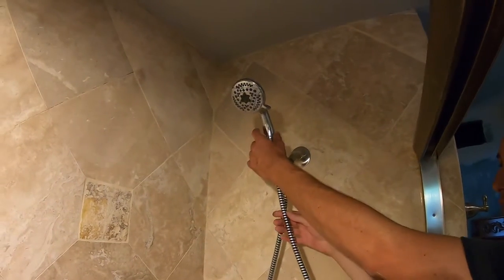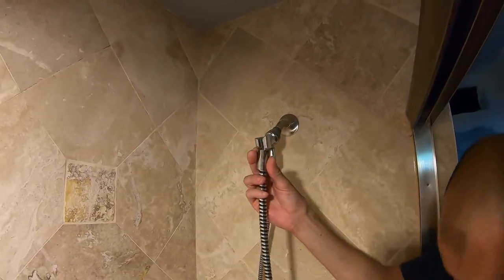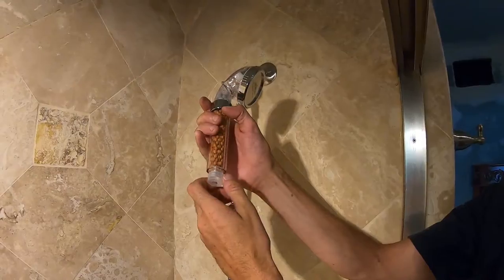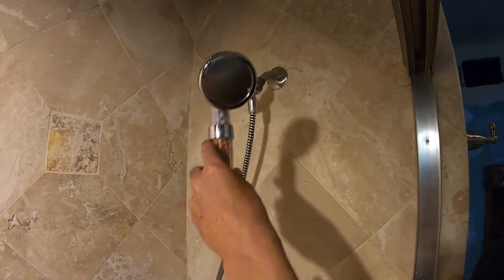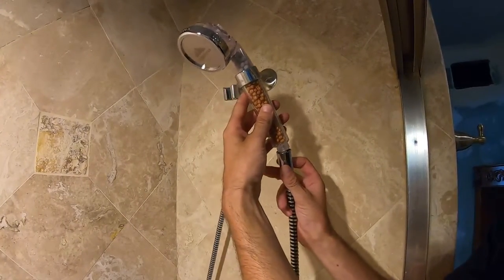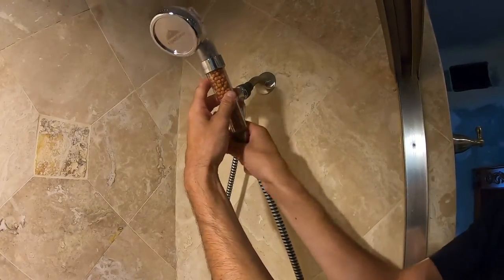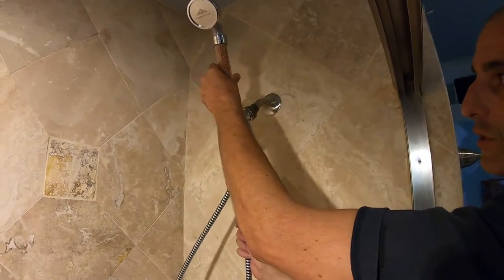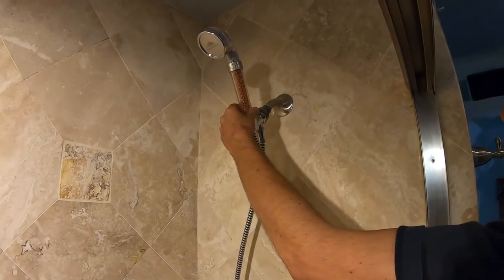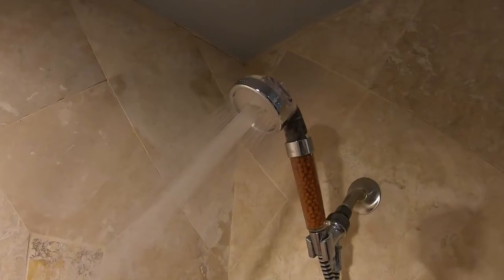Basically, if you look at your existing one, you're just gonna unscrew it from the flex hose. The new one has this little cap on it — just take that off, and then just screw the flex hose onto the new showerhead. The flex hose should have a gasket in there; if the gasket's no good you can use Teflon tape — it comes with it. Other than that, it's good to go.